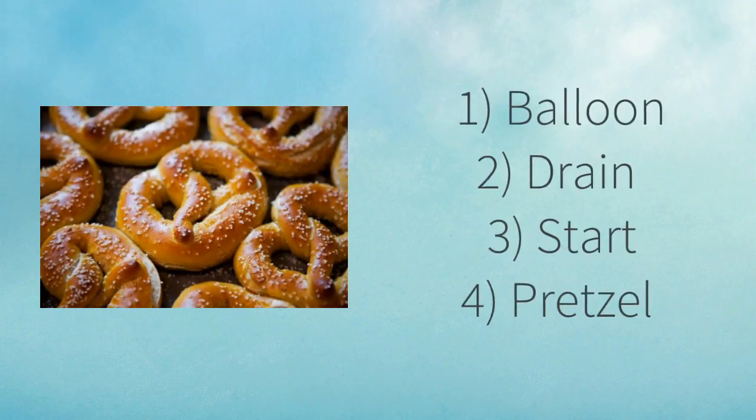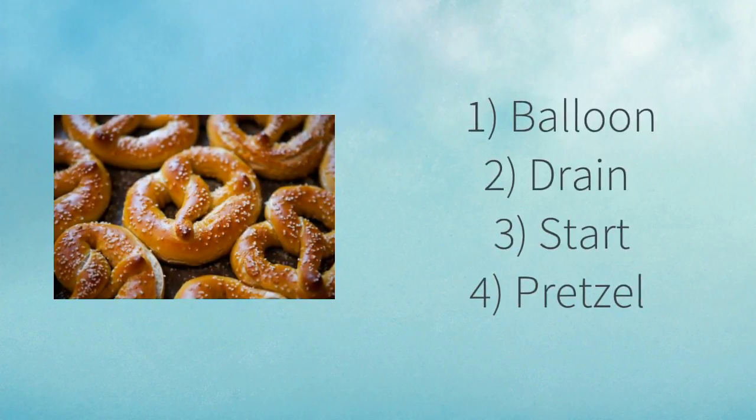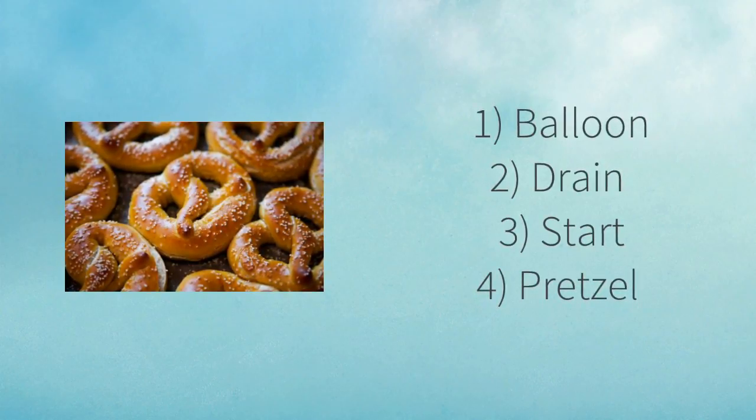There are multiple breathing techniques such as the balloon, the drain, the star, and finally, the pretzel. Today, we are going to focus on the pretzel technique and how it can help us regain our focus and get rid of those stressful, anxious feelings.